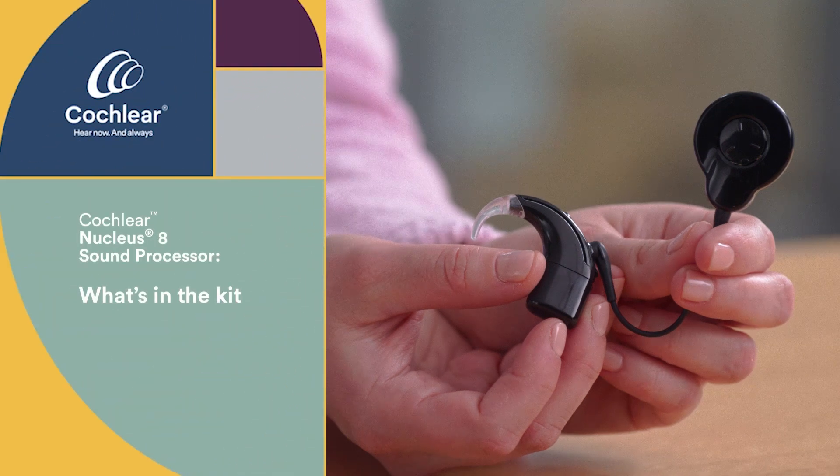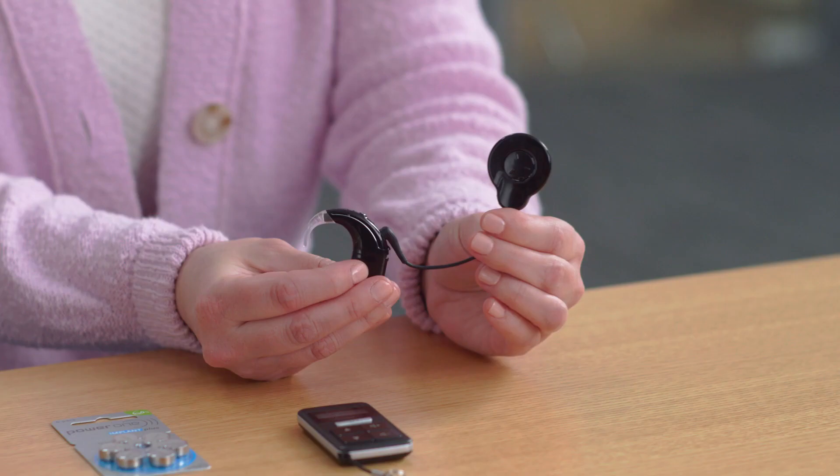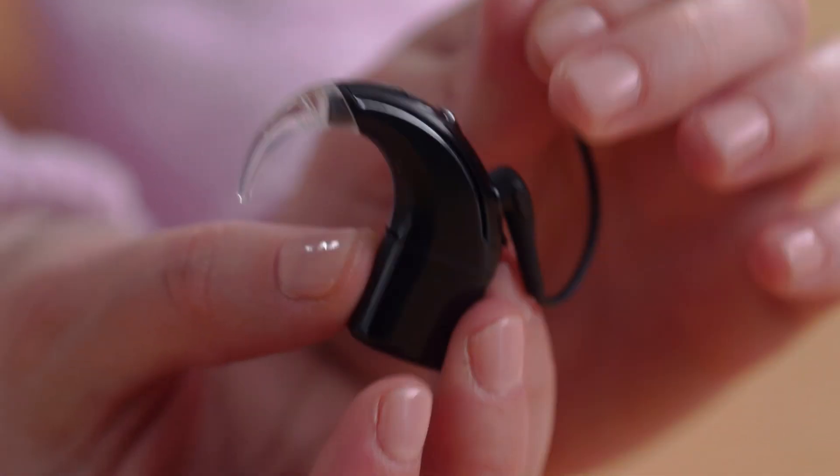Let's start with the Cochlear Nucleus 8 Sound Processor. It comes in six different colors, including the additional silver option. The Nucleus 8 is designed to be the smallest, lightest, and smartest behind-the-ear sound processor. The core components of the Nucleus 8 are the processing unit, the control button, the coil, the magnet, the battery, and the ear hook.